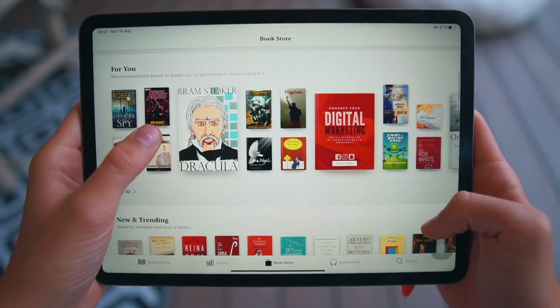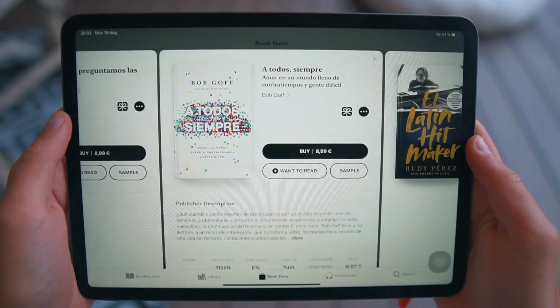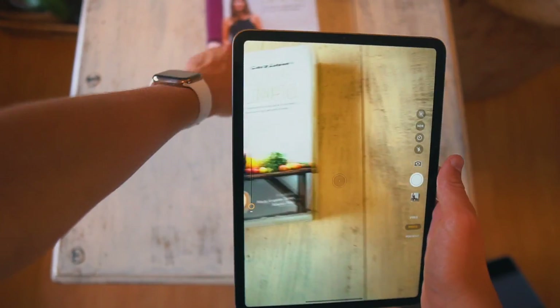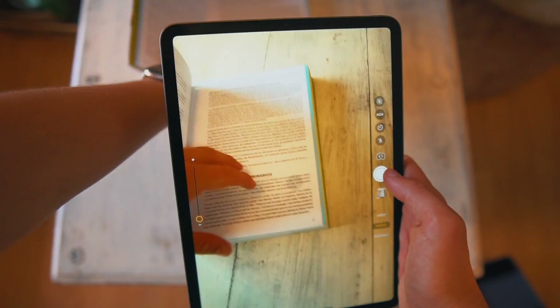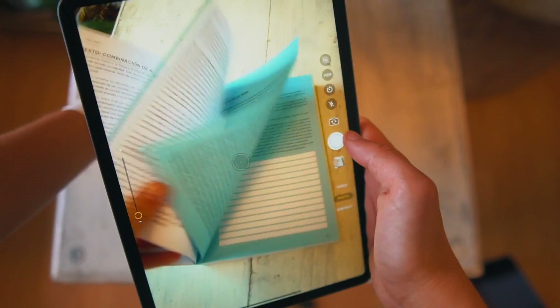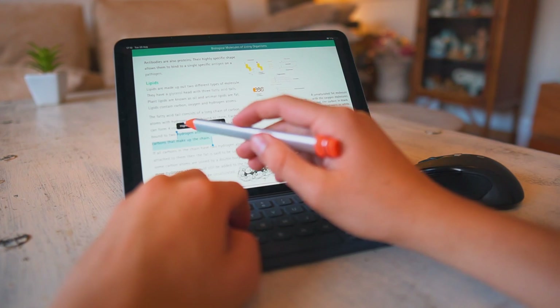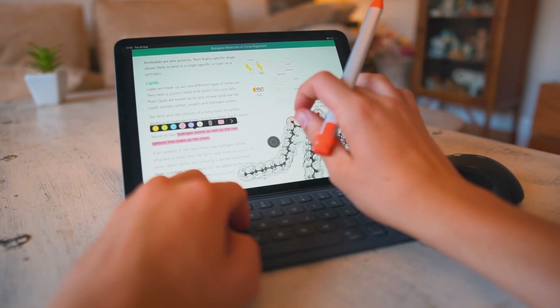If a book exists physically, chances are it's probably available digitally as well. I've seen so many people in my school carrying thick books in their backpacks — you can either take photos of the book or find it digitally. Sometimes it's annoying to purchase a book twice, and for classes that aren't really worth it, you can just go digital. The great thing about having books on the iPad is that you can search words, highlight, and mark up. Having everything in one lightweight device — that's the magic of the iPad.